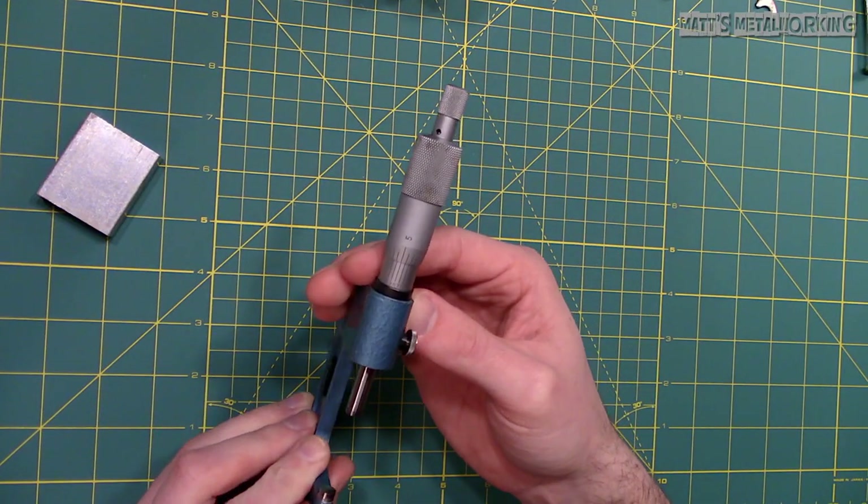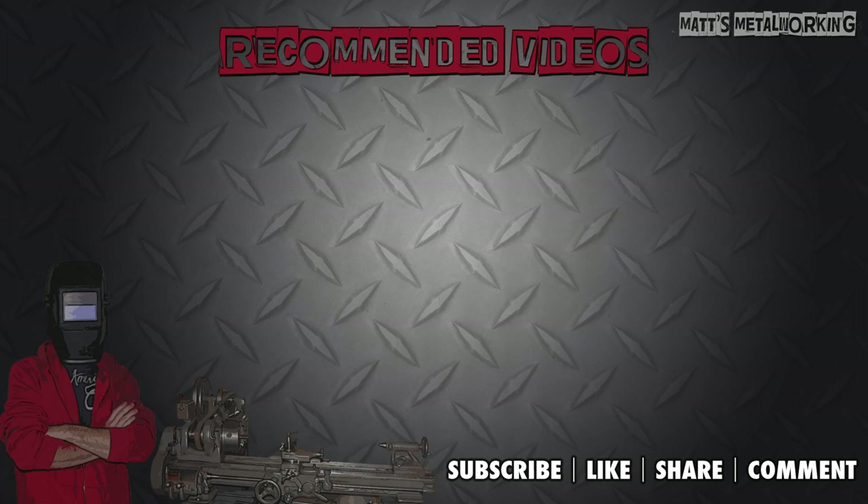This concludes the rest of my video. If you have found it helpful, please leave a comment below and throw a like my way. Don't forget to subscribe to my channel for more metalworking videos. Thank you for watching.